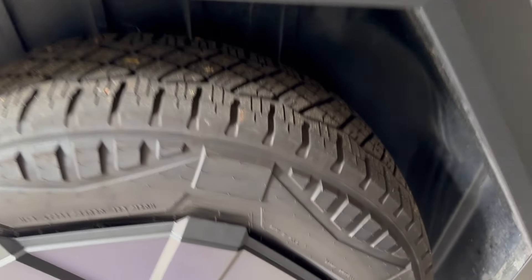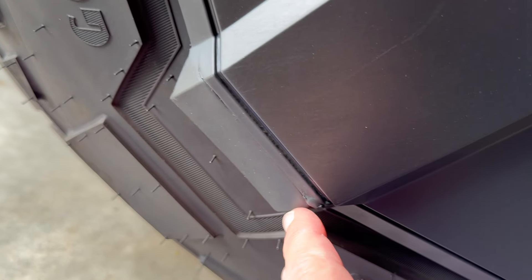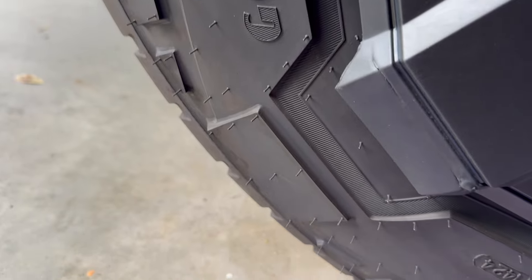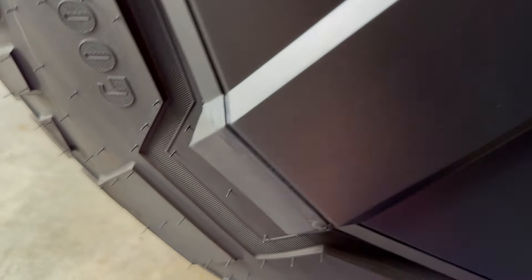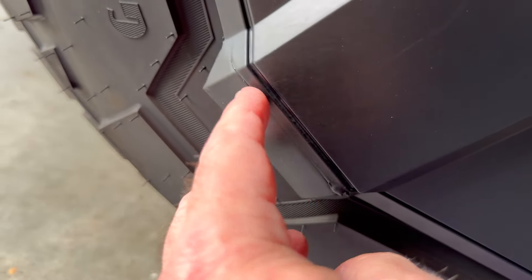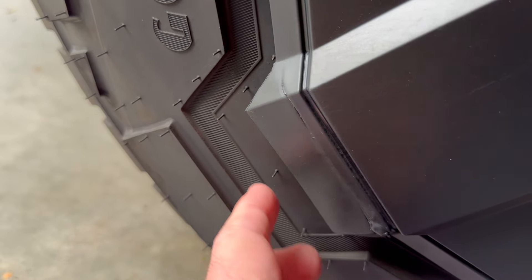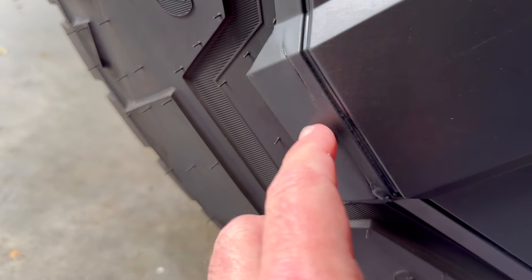It looks like one of my wheel covers does in fact have a little bit of damage — this one down here. I'm pretty sure that's where I ran into some debris a few days ago going down the road. There was a limb or something sticking out and it probably caught this, because there's a little chewed-up place here and then it seems to be a crack right there.